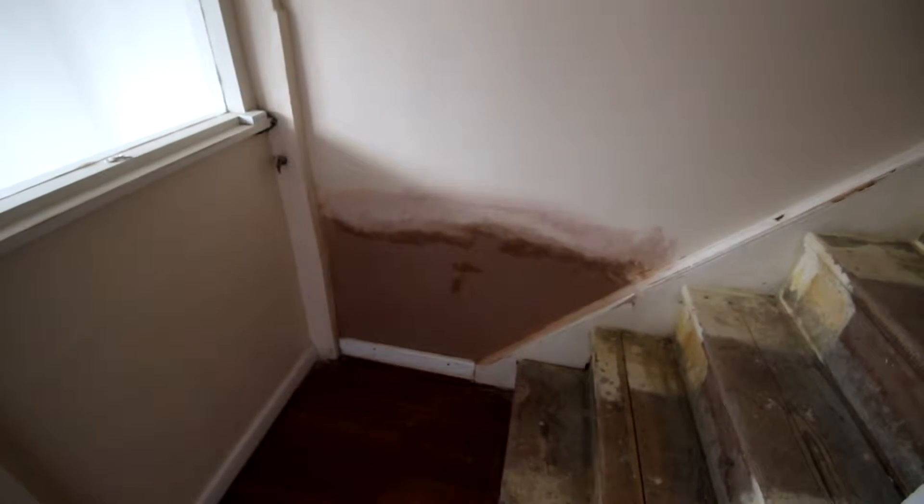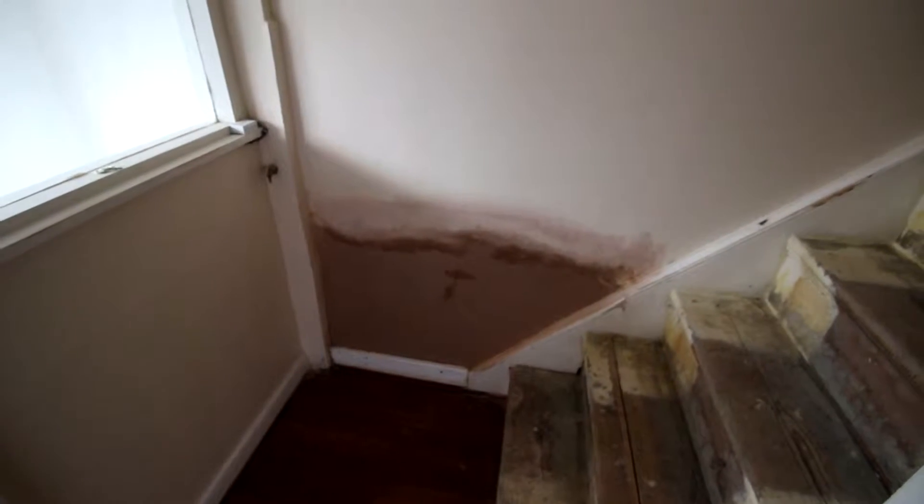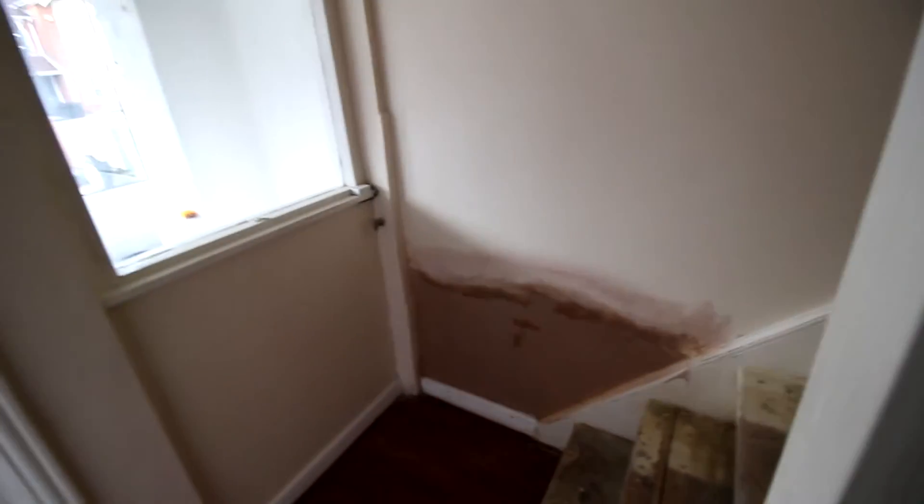We've had finishing on here now, so the plaster is done. It's great to see it just drying off. It'll probably take a couple of weeks before we can paint that, so never mind.